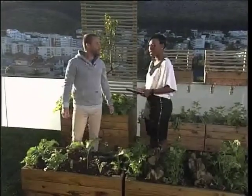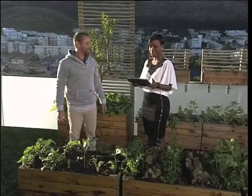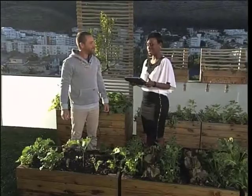Ben, thank you so much. Great pleasure. Companion planting for this autumn — now you know exactly how to do it. Get your hands dirty and make sure you're gardening this autumn.